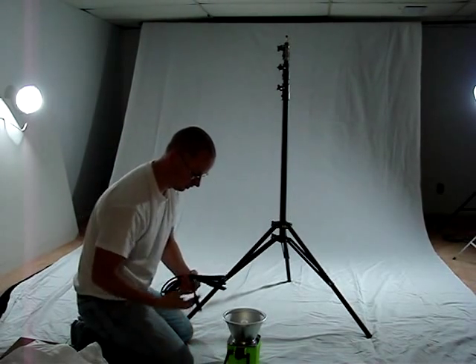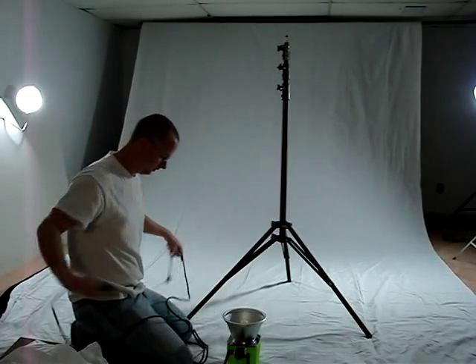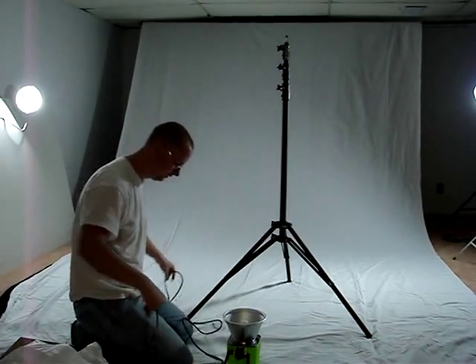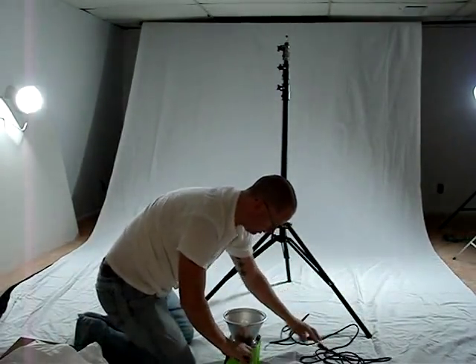We've got the power cord here. I believe it's a 15 foot power cord, which gives you plenty of room to move around.